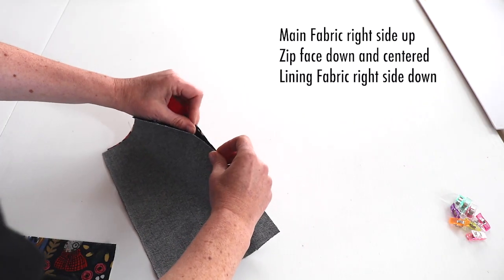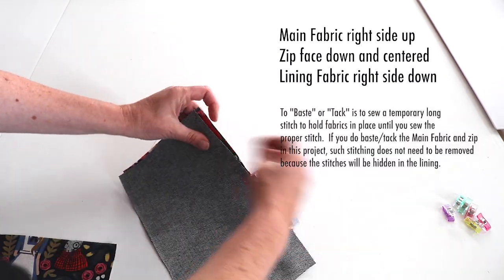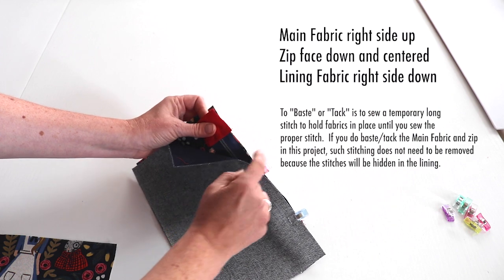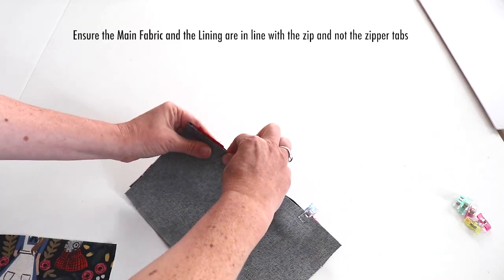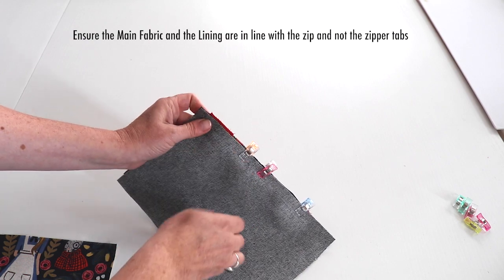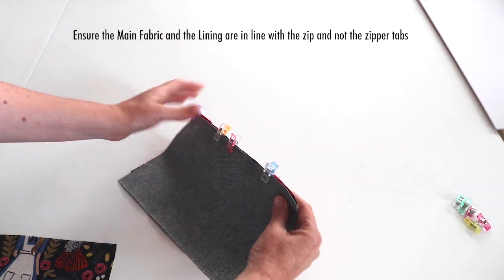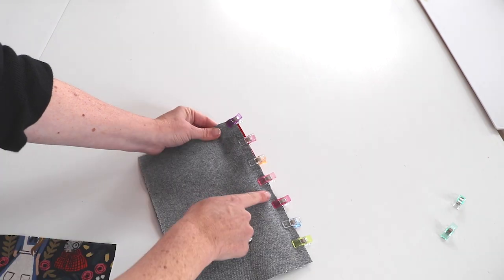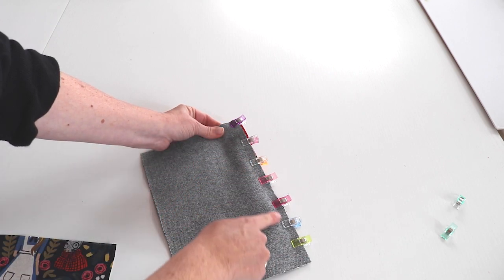If your lining fabric is really thick, you can baste the zip onto the main fabric. Take a long stitch and secure it at the very edge just to hold it in place, and then have your lining on top. Make sure that the main fabric and the lining is in line with the zip, not necessarily the tabs. The tabs will probably come over the line depending on what kind of zip you use. Then sew with a three-eighths seam allowance, one centimeter down, to hold everything together.